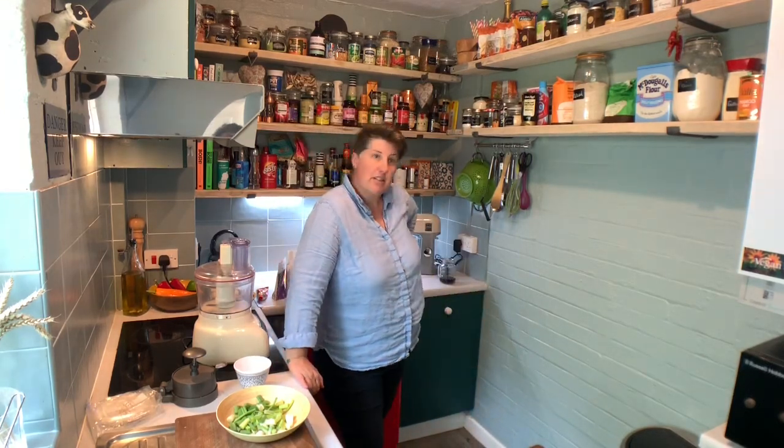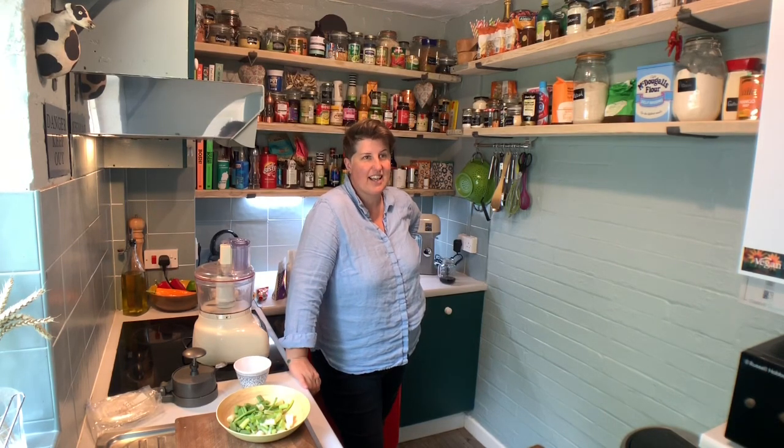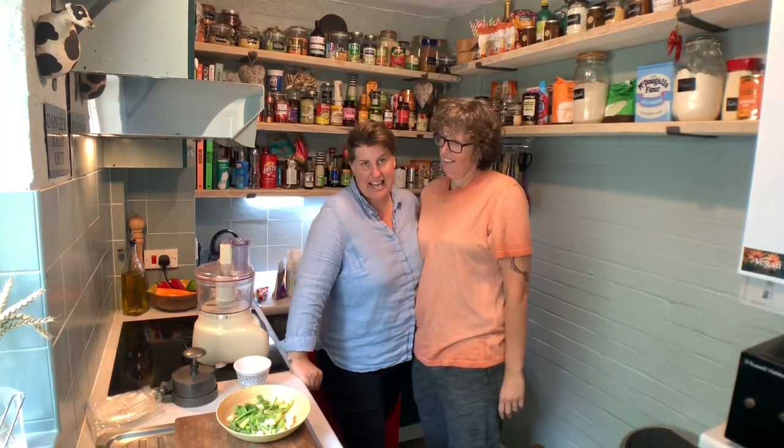Hello Mrs. Green! Mrs. Green, are you coming in? No, I thought you'd just stay over there. Good morning everybody, how are you on this fine Saturday morning? Guess what we're making today? Burgers!